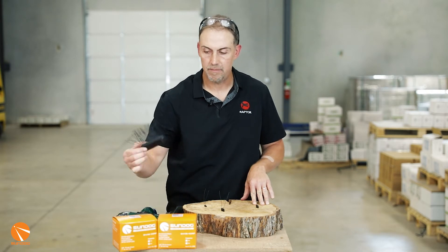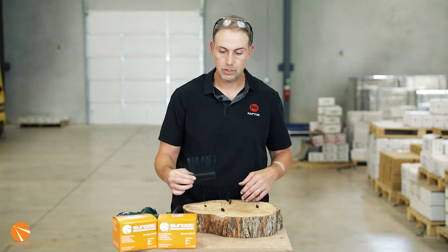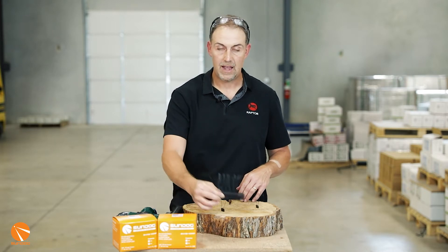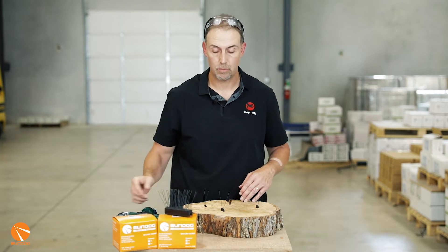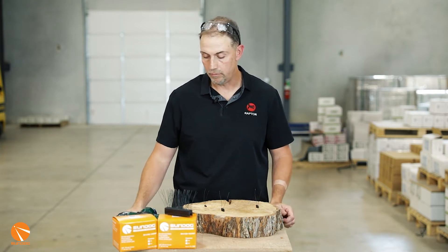We've got the Sundug RFID staples here. They come in a collated strip, which really makes it easy to quickly install these in numerous pieces of wood at one time. You don't have to do a whole lot of loading and reloading of your tool.